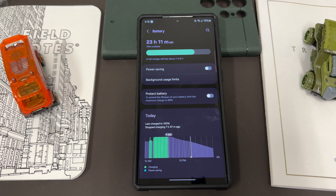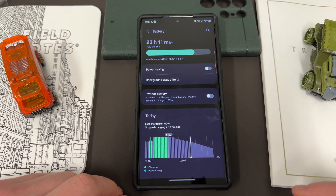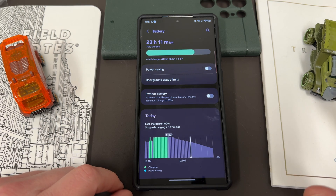Now, if you upgrade every year, it's debatable how much that really matters to you — if you're getting a new phone every year, the battery is not going to degrade so much in a one-year time period that it matters too much. But if you do keep your phone for longer than a year, you may want to have interest in using a protect battery feature. The One UI 6.1 protect battery feature has long been rumored to include adaptive battery protection.